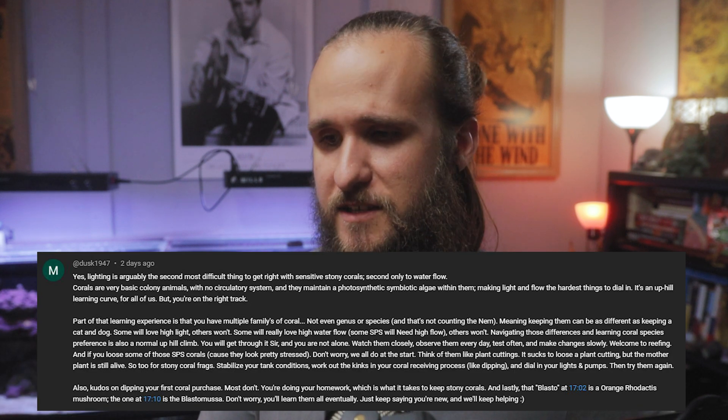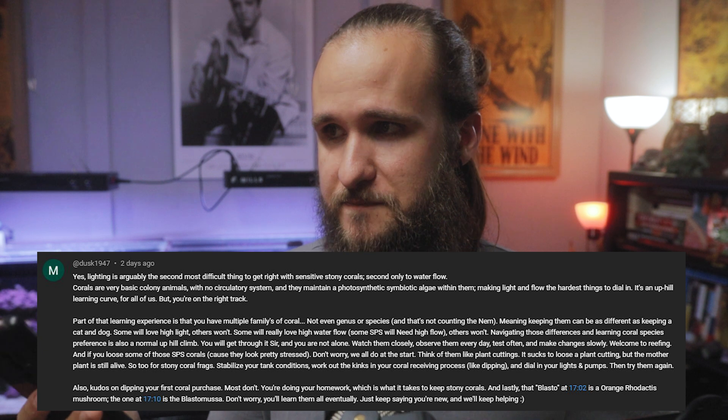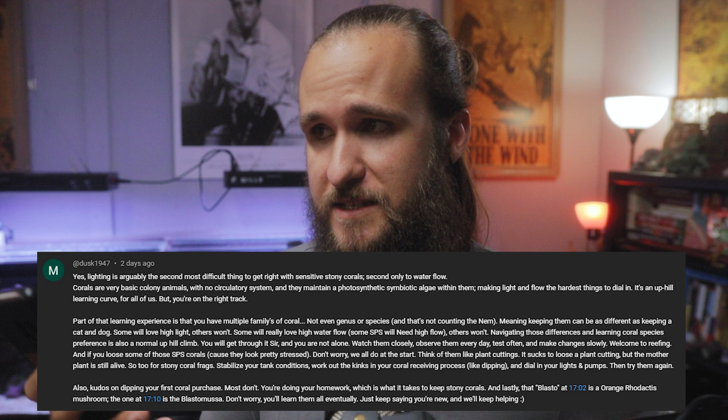Mitch left one of the longest messages I've gotten — I'm super grateful for the extremely detailed comment. He's basically saying that lighting is the second most important factor for stony corals, only behind flow, and that all corals are completely different animals in how we care for them — each one has different care requirements and could need completely different parameters to be happy and thrive. He also pointed out that the SPS corals are looking pretty stressed, which is true, but I am dedicated to fixing the problems in my tank. Also, Brittany was confident that what I called the blasto was actually a mushroom — and she was right. It is an orange rhodactis mushroom. The zoa that I said hadn't quite opened up was the blasto. I don't know how I got those confused, but now it's straight. Thank you for pointing that out.